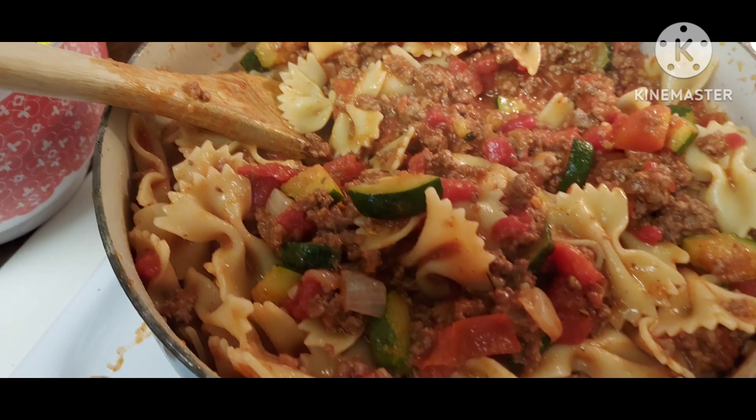Hi guys, it's Carol. How are ya? Last night I wanted some comfort food, so I decided to make goulash.